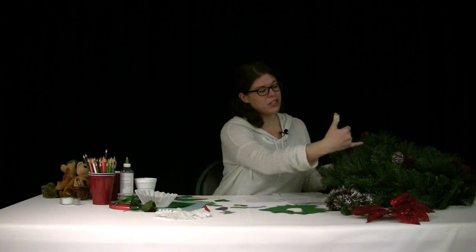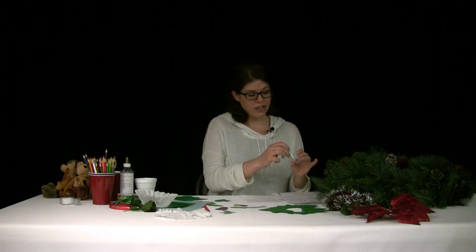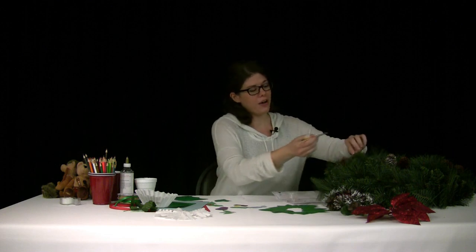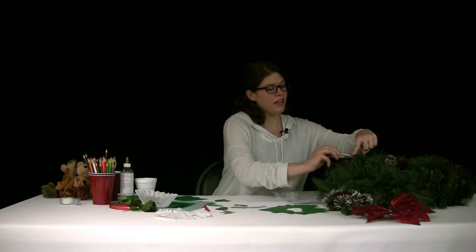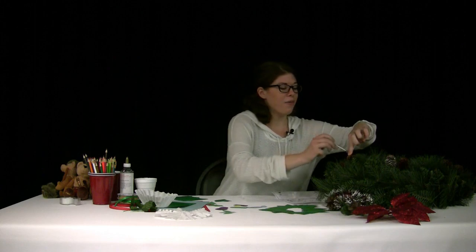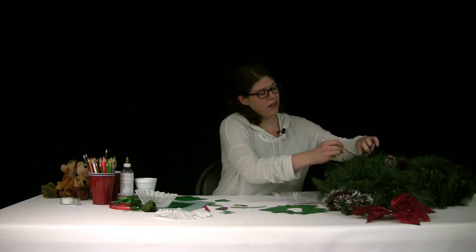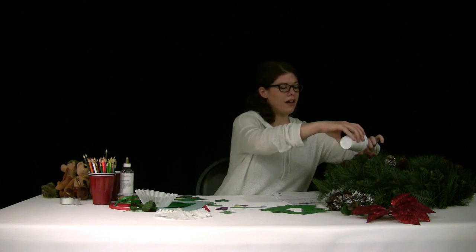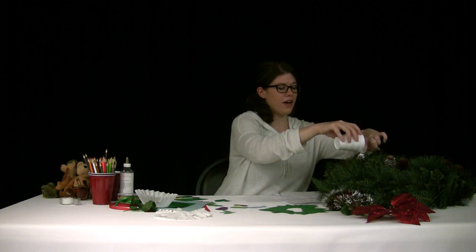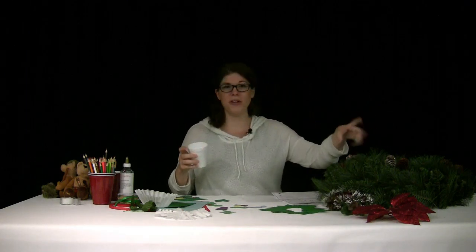My pine cones were just brown, and I wanted to put a little snow on them. If you want to add pretend snow to your pine cones, grab a little glue in a cup and a paint brush, and paint your pine cone with glue in the corners. Then grab baking soda from your kitchen — it kind of looks just like snow. Sprinkle it on your pine cone, let it dry, and it looks like you have snow on it. Shake off a little extra and you're done.